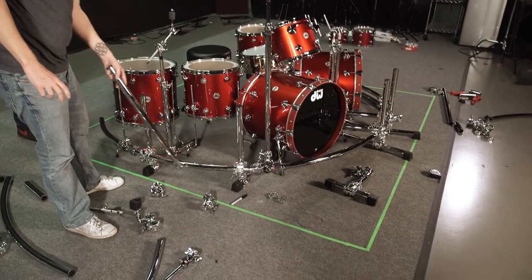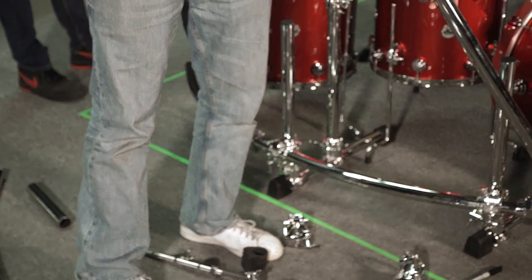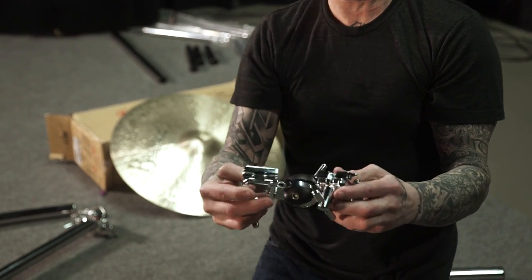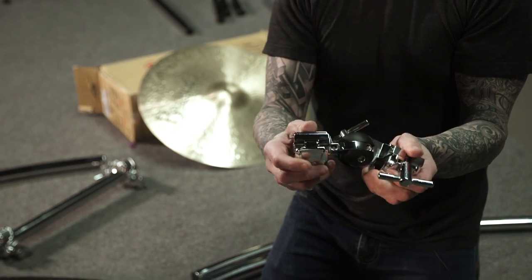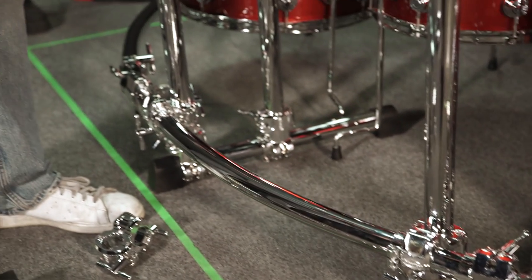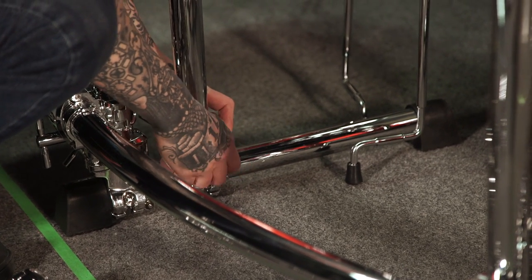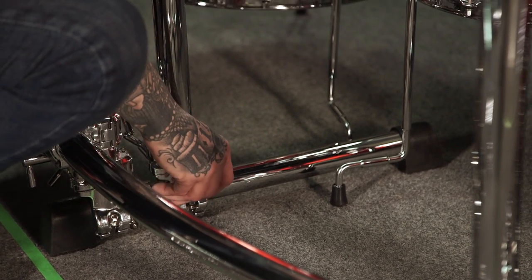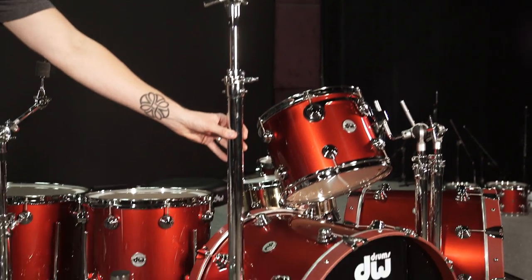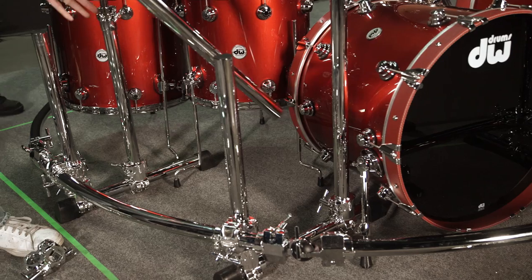We've got a continuous half circle all the way through. We've had to use two of those ultra adjust ball clamps — the best ever. You put two pieces of pipe together and you can angle them in any direction you like. This is what's making this rack work right now: a 36-inch curve bar, another 36-inch curve bar, and then a 24-inch curve bar for his crash cymbal, secondary crash. Then we've got a ride cymbal. We need to stabilize these pieces because we need an additional support — it's a little wobbly. So what we're going to do is attach a curve bar from here to here so it stabilizes that.